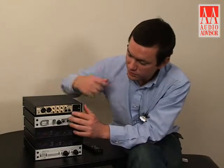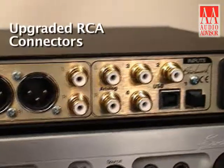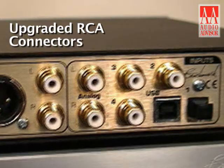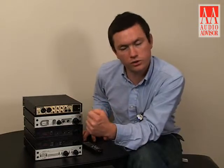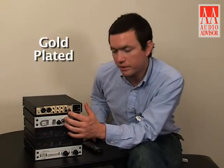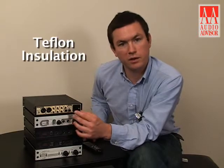The DAC1 HDR features our upgraded RCA connectors. The RCA connectors are chassis-mounted, so they're extremely rigid — structurally rigid and structurally sound. They're gold-plated connectors with Teflon insulation.